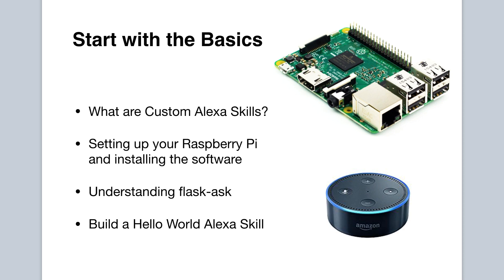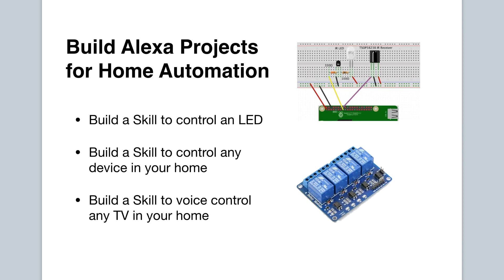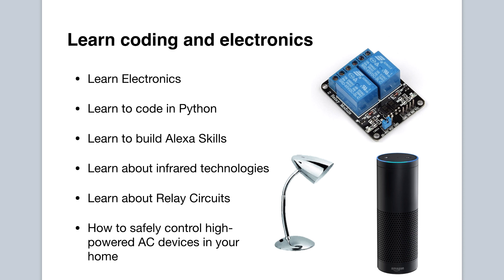After covering the basics, the fun then begins when we build an Alexa skill to control an LED from our Raspberry Pi. We then tackle home automation by building a skill to allow you to control any device in your home by incorporating a relay circuit with the Raspberry Pi. In a really awesome project, we build a circuit that you connect to your Raspberry Pi that would allow you to control any TV in your home with an Alexa-enabled device using your voice.